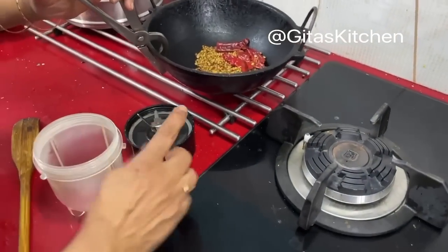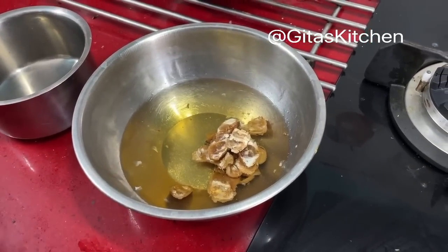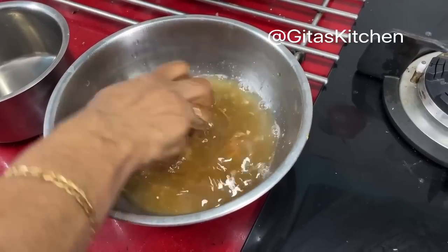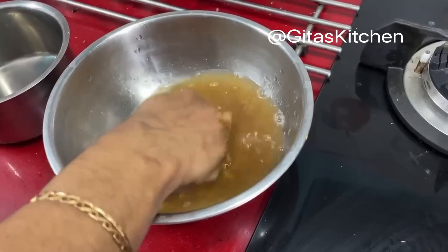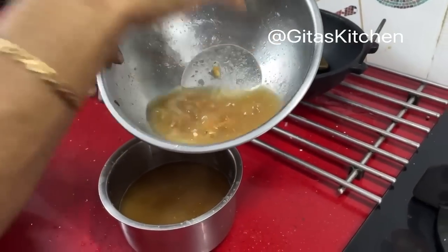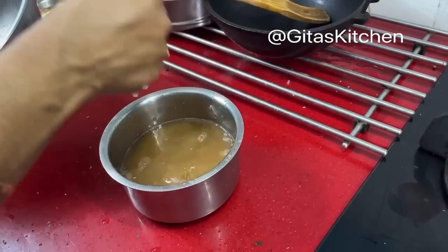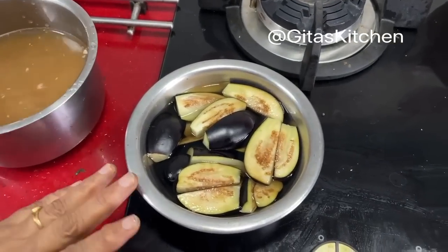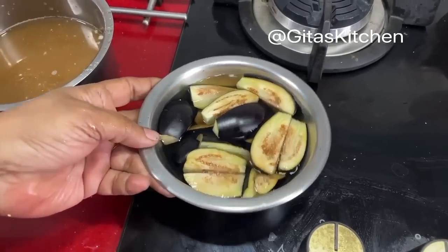Now we will allow the roasted spices to cool, then grind into a fine powder. I have soaked a large lemon-sized ball of tamarind in water. Now we can extract the juice for making the Vendhi Kolambu — I have taken about 2 cups of water, then add 1 more cup and remove all the extract. Today I am using brinjals for the Vendhi Kolambu. You can also use ladies finger, yellow pumpkin, small onion, broad beans, or any other vegetable you have at home.